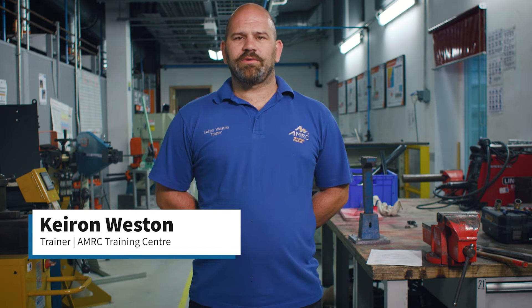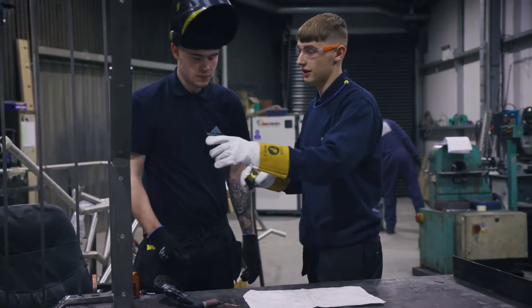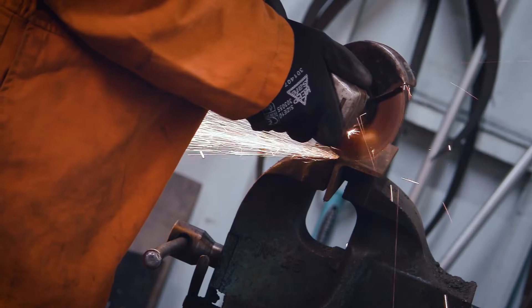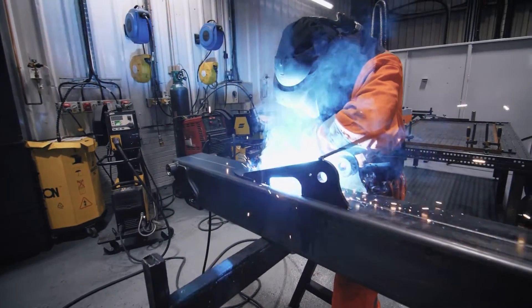This is the Metal Fabricate course and it generally entails things such as taking a product from a drawn design on a sheet of paper or CAD program on a computer and creating that product from start to finish. That may involve metal cutting, metal bending and shaping and welding or fastening together.